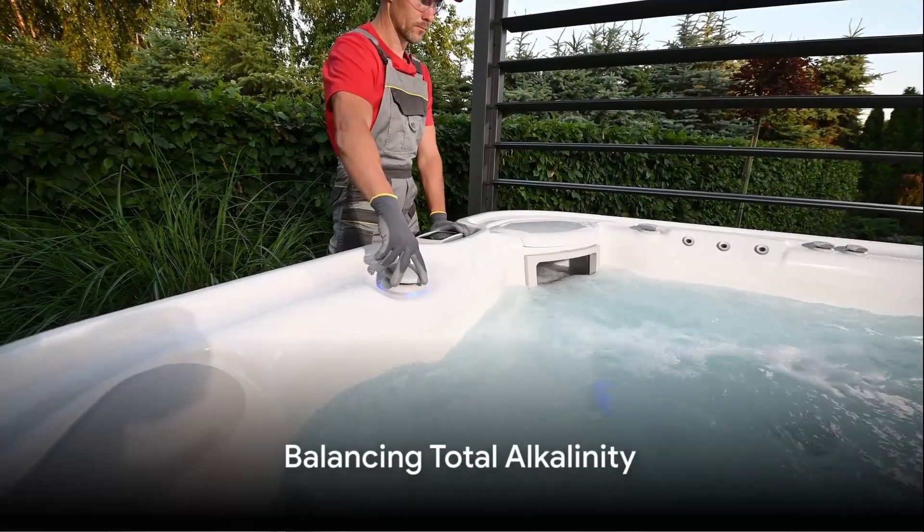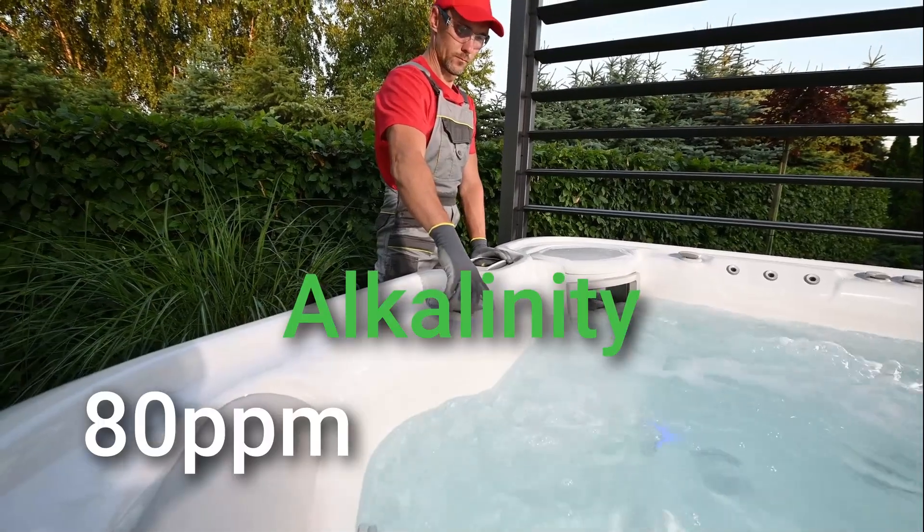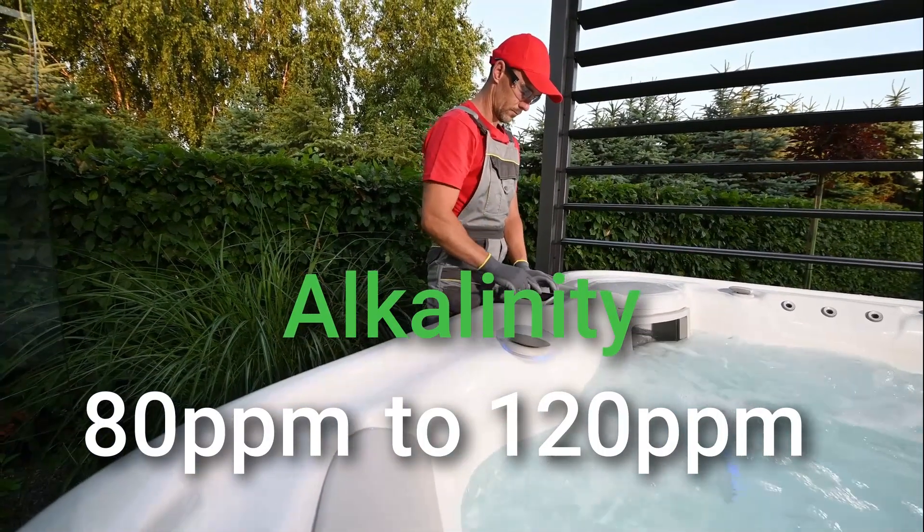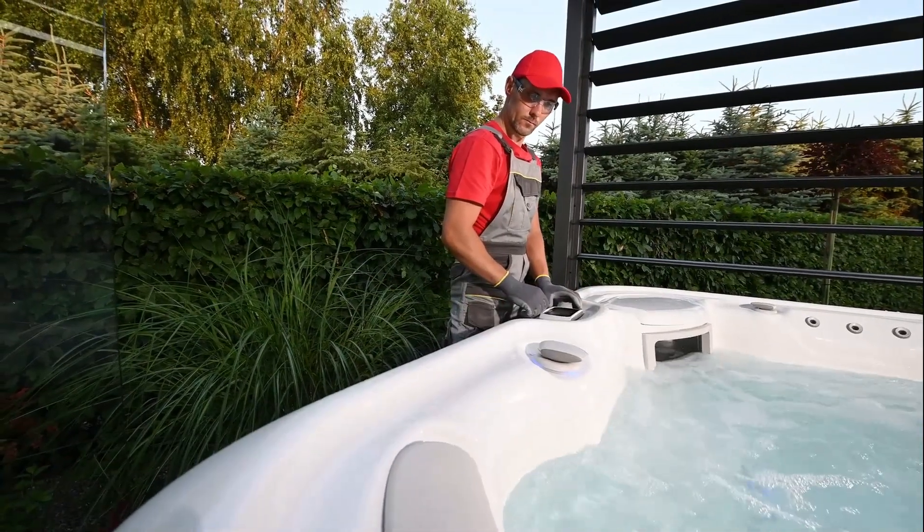Next, balance the total alkalinity, which should ideally be between 80 to 120 parts per million. Raise the total alkalinity with baking soda and lower it with muriatic acid.